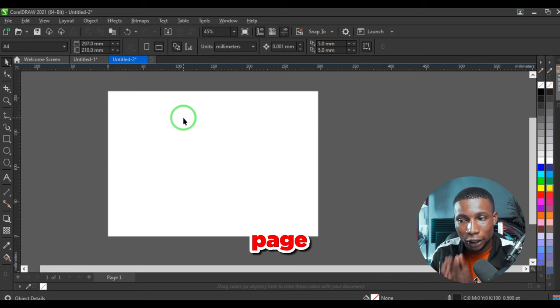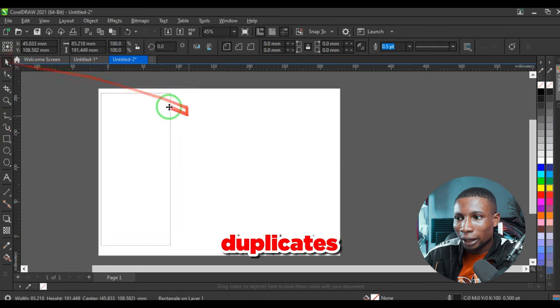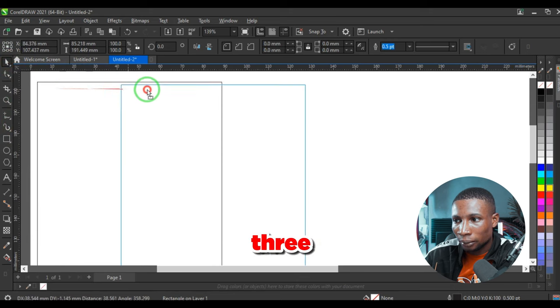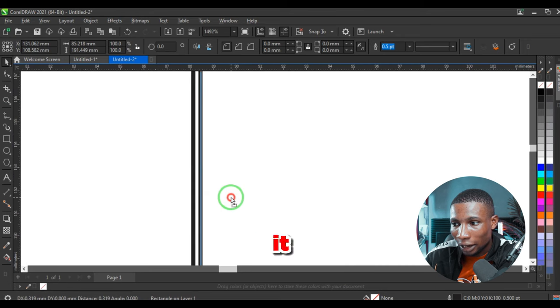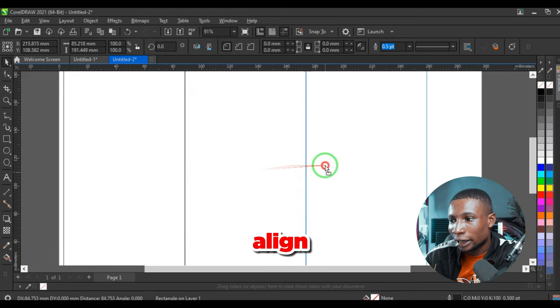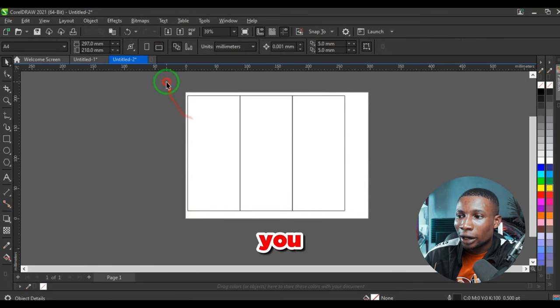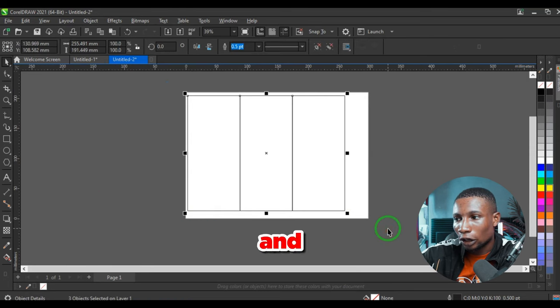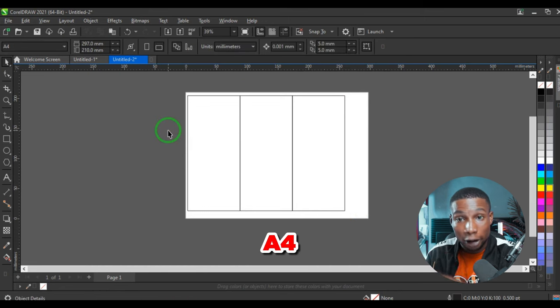The next thing you're going to do is segment this page into three segments. Use the rectangle tool to create a shape and duplicate it into three, aligning them so there is no space in between. Once aligned on both sides, you can select all the shapes and group them.